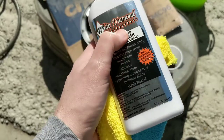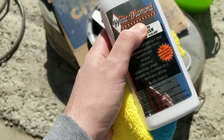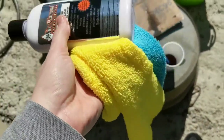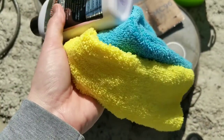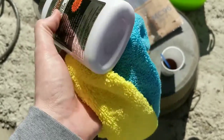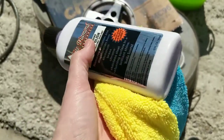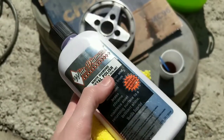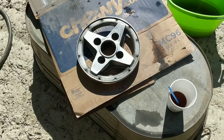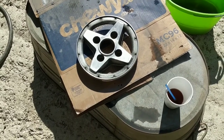I want to use it with the sealant and see how much longer it lasts compared to Mother's. I've also got these microfiber cloths — I'm aware there are other pads that make this more of a breeze, but I just had these in the back of the car. I'm going to use them and give you guys a before and after on this wheel. It's probably going to take about 20-30 minutes of buffing to really bring the shine out.